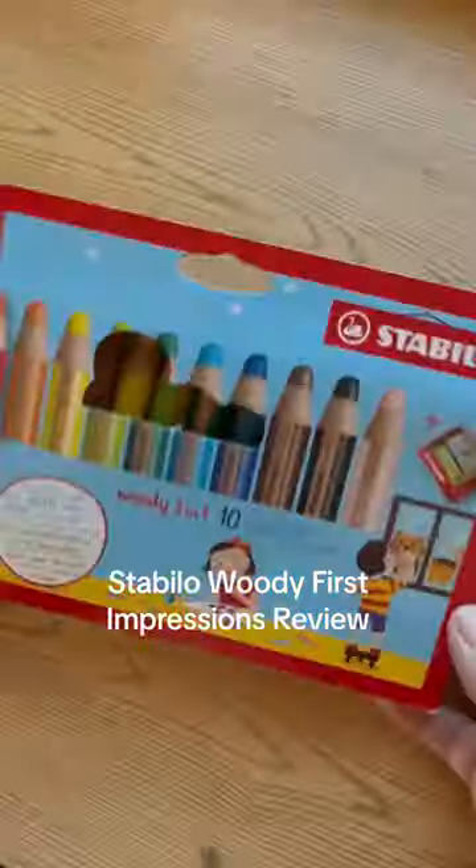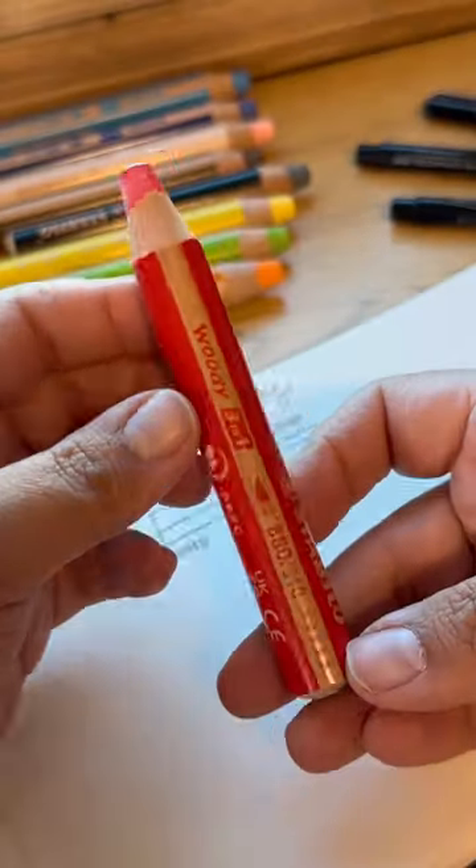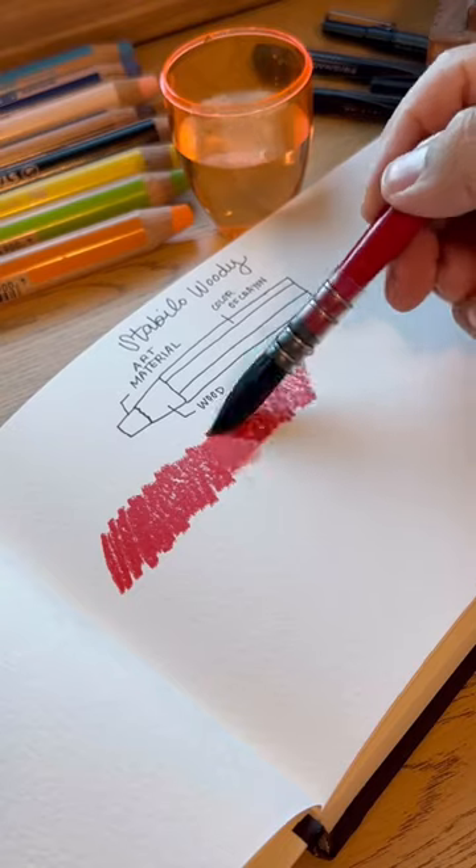Let's try the Stabila Woody 3-in-1 Pencil. This pack comes with 10 colors and one sharpener. These are very cute and very little. Let's swatch them out.